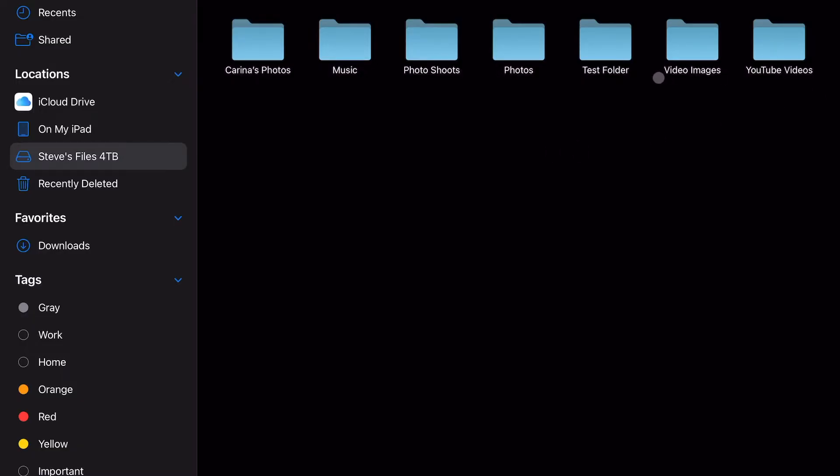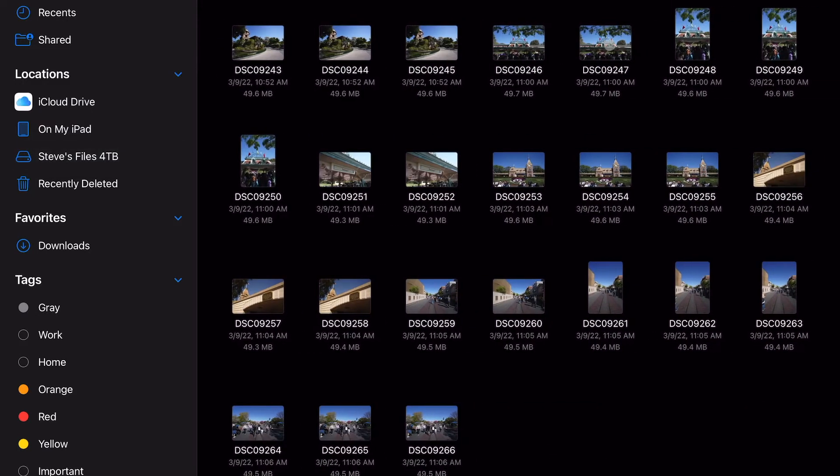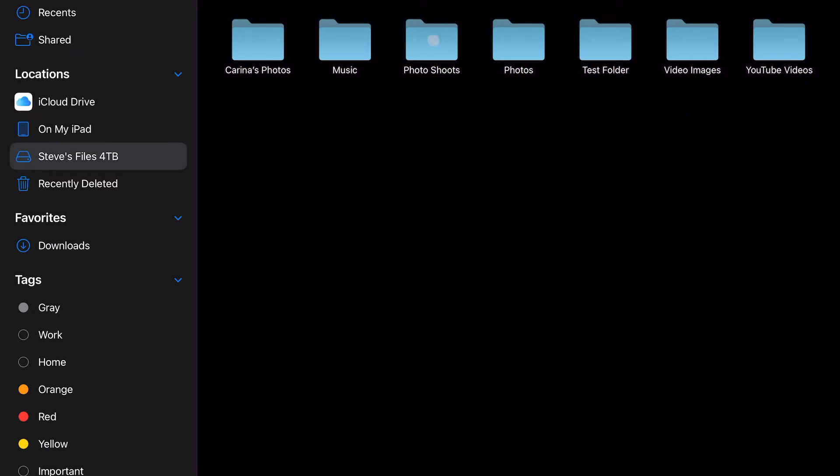You can see right here I have my test folder, which has about one gigabyte worth of data — about a gig's worth of pictures — that's on my Samsung hard drive. So now I'll just drag it over and we'll see how long it takes to upload.